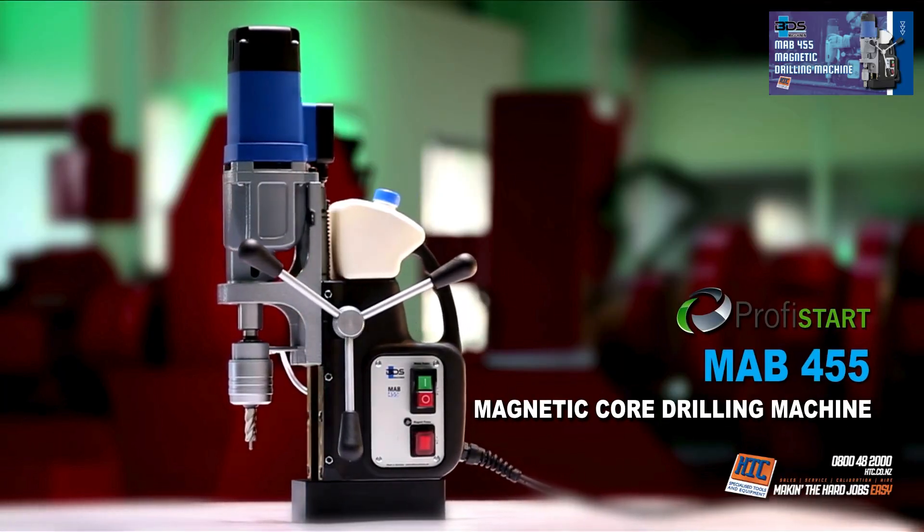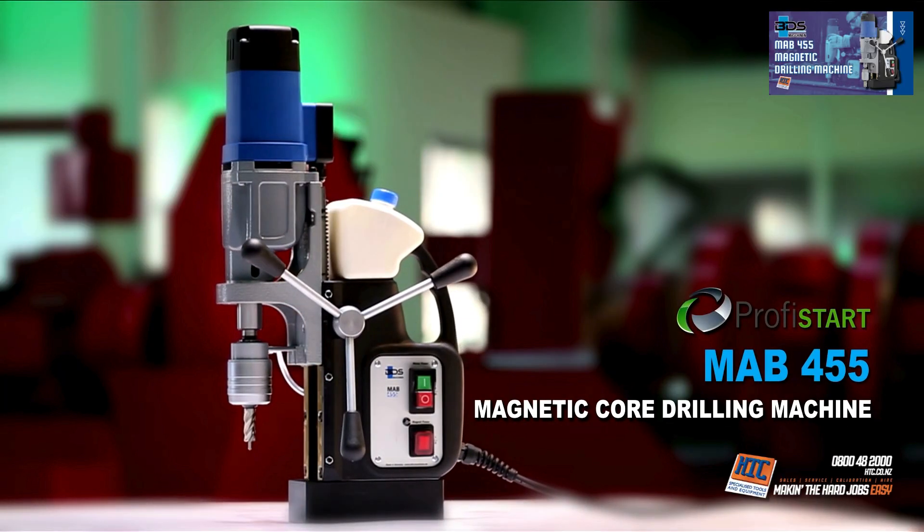The MAB455 Magnetic Core Drilling Machine. Made in Germany by BDS Maschinen.